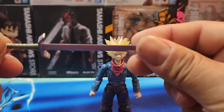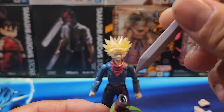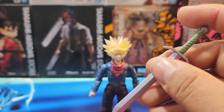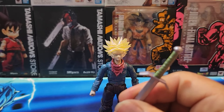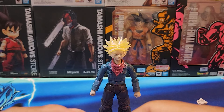Interestingly, they actually come with two swords. It comes with the complete sword — oh, it doesn't go in. That's unfortunate, it actually doesn't go into the sheath. That's weird. It also comes with the broken sword.